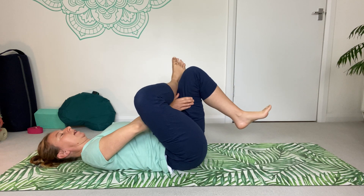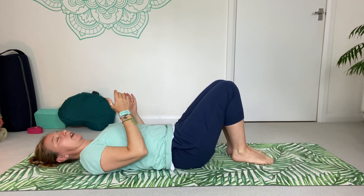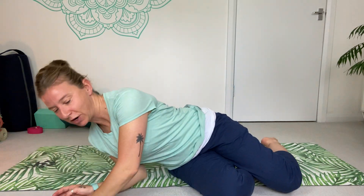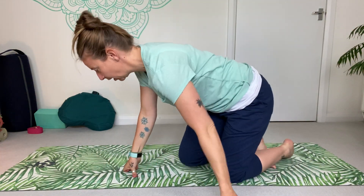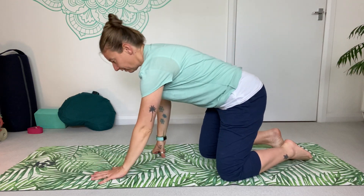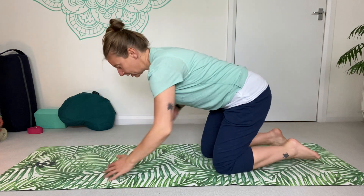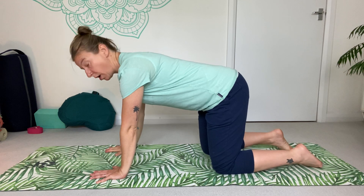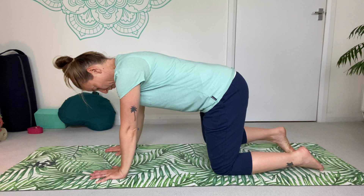Bring that leg down, bring the other foot down. Rock up if you're able to, or roll over onto your side and use your hands to sit up. We're going to flip position and turn around onto our hands and knees — what we call a tabletop position. Place your hands shoulder-width apart with shoulders directly over the wrists, and knees a little bit separated underneath the hips.